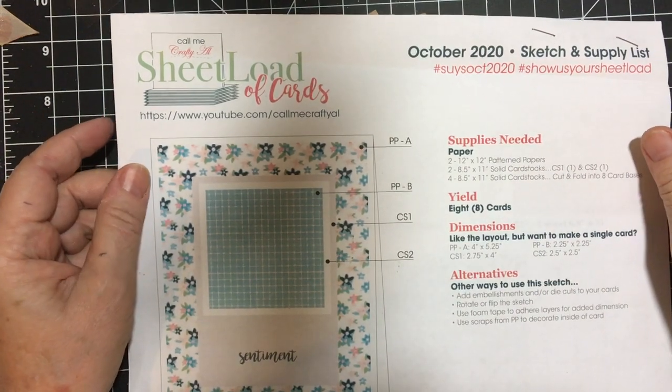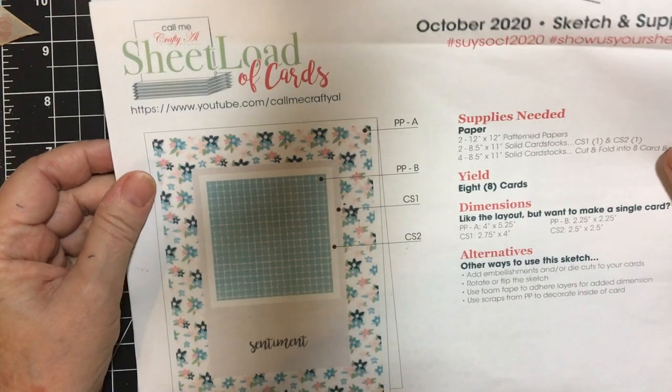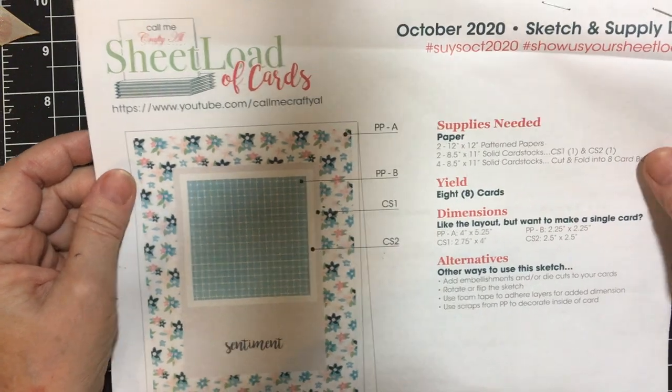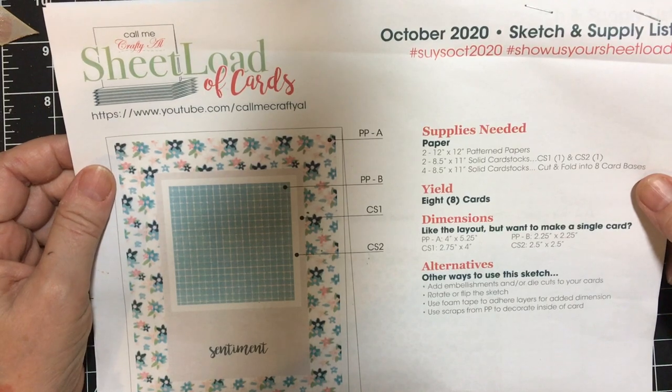Hello everybody and welcome back to my channel. Today is the second of the month and I am here to showcase the cards that I made for the October 2020 She-Load of Cards, and this was started by Alicia of Call Me Crafty Al.